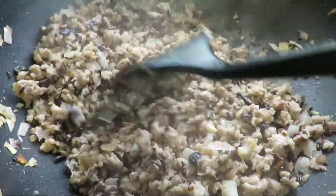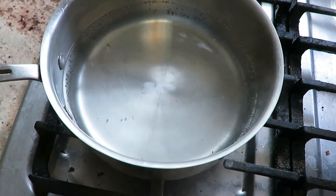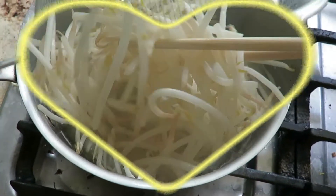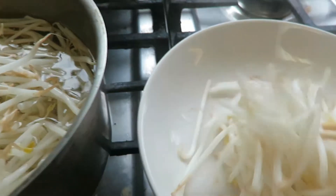Once it's done, go ahead and put it to the side. Don't forget your bean sprouts — go ahead and put them in a hot pot. Once it's done after a minute, pick it out and leave it to the side.